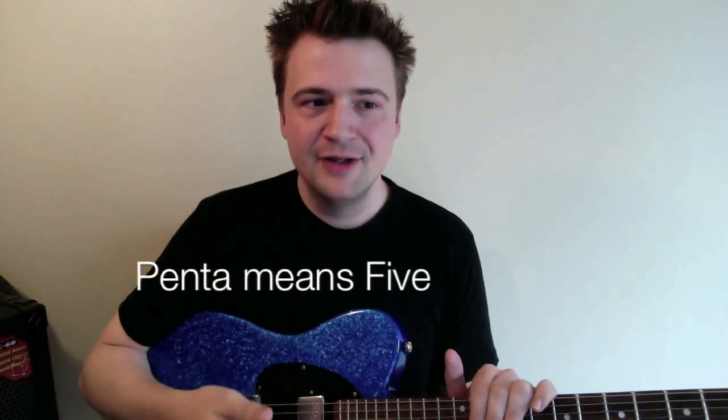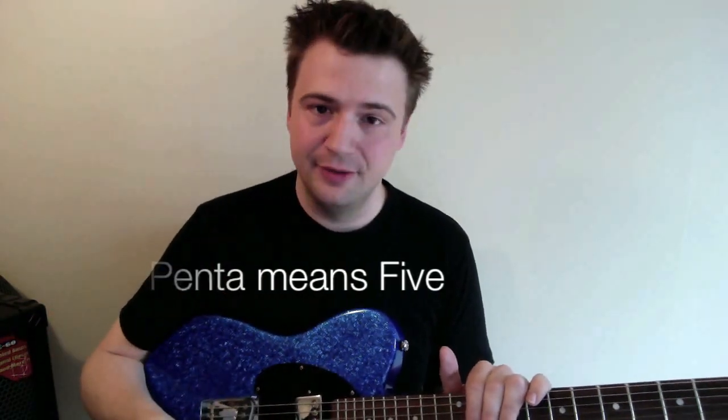The first thing is: what is pentatonic and why do we call it pentatonic? A lot of people think that pentatonics are a mode from the major scale or that they represent some sort of odd thing that's built from something else, but it's not. Simply, penta means five. So any scale that has five notes is a pentatonic scale.